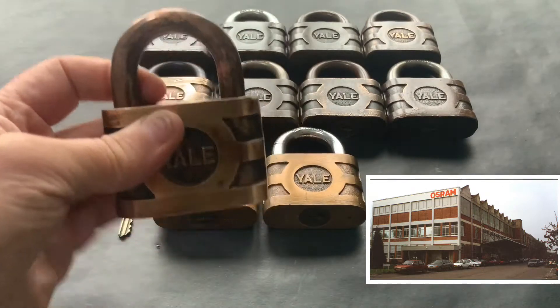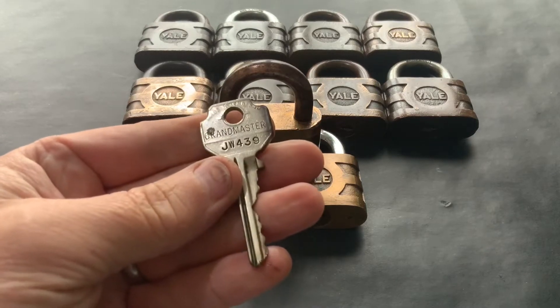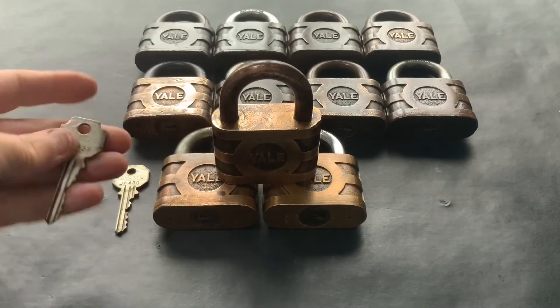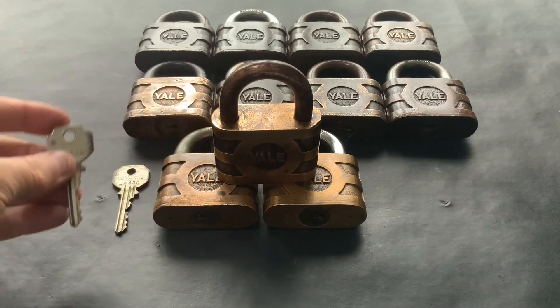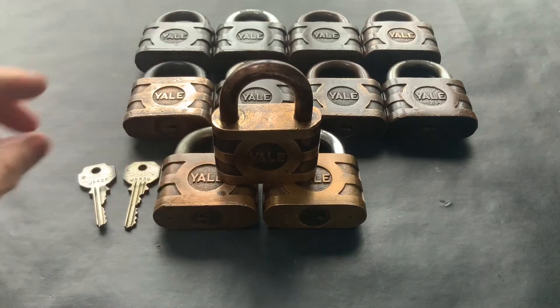So there's a bit of history to these. They're all keyed alike because there are two keys — a grandmaster key and a submaster key. The grandmaster key also fitted all the doors to the building, or so the old guy told me. These two keys fit all these locks.